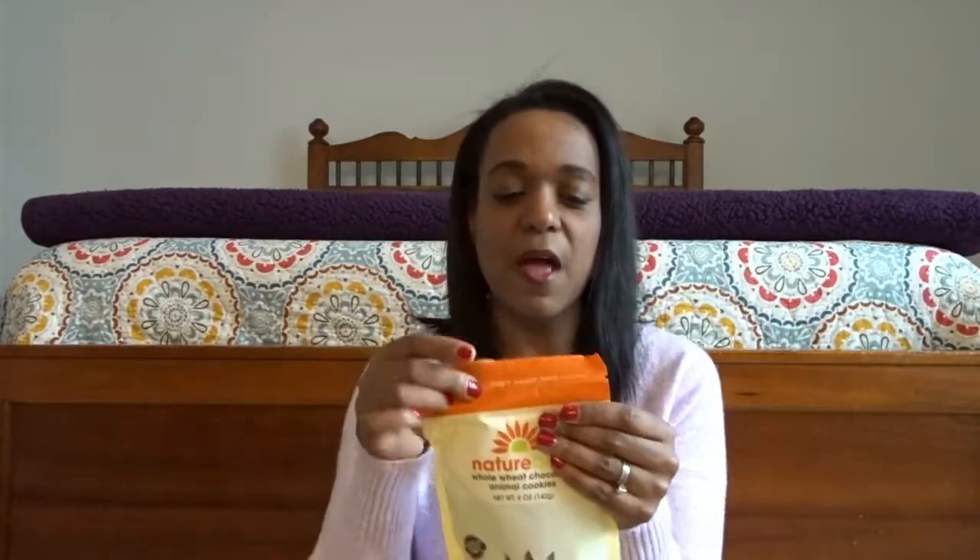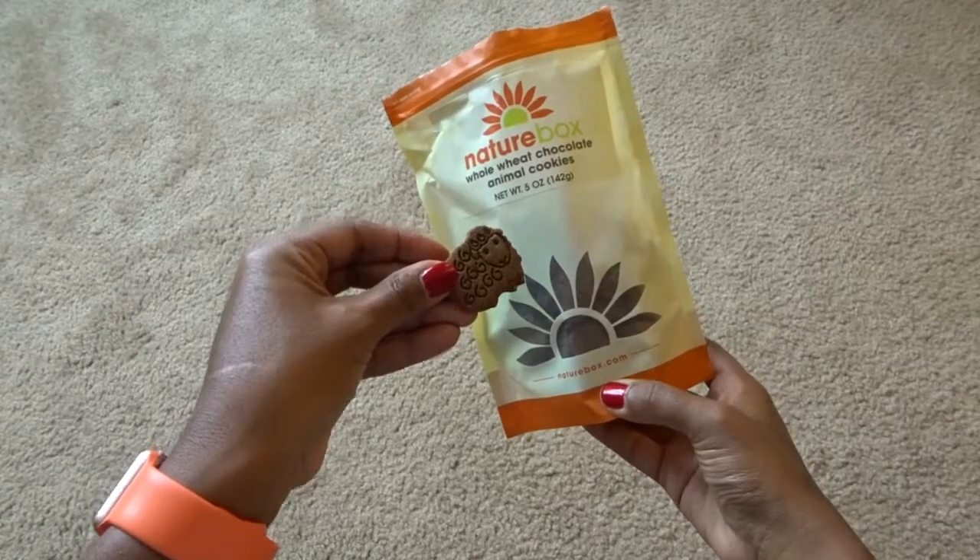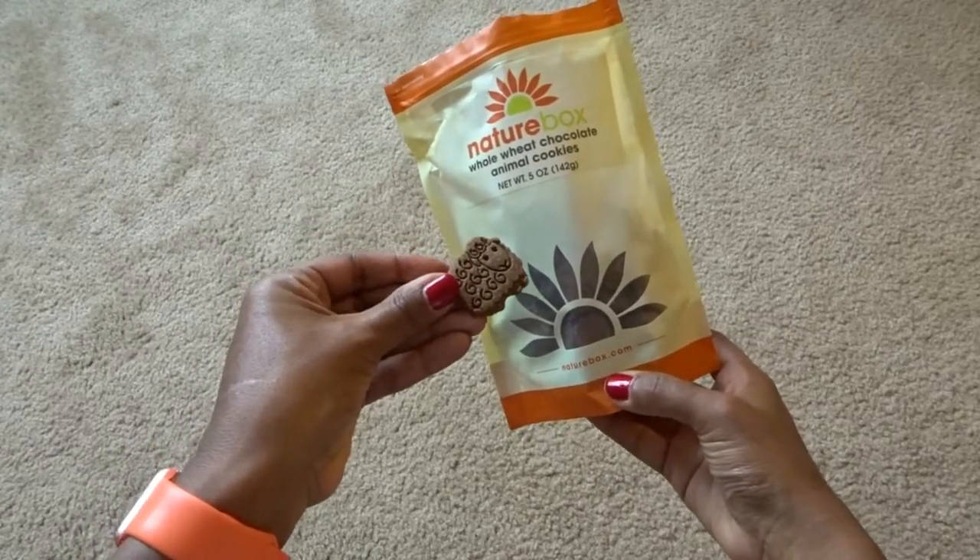The next thing we got was whole wheat chocolate animal crackers. I'm not going to try these because they're for the kids, but they're whole wheat and they smell like chocolate. Actually, I'm going to try one. They're not overly chocolatey, but they're pretty good — they taste like regular animal crackers, and the chocolate comes through towards the end. I think Brooklyn would really like these. It's 9 cookies for 120 calories — not too bad.